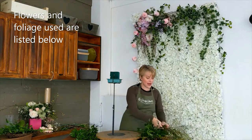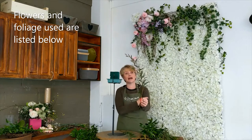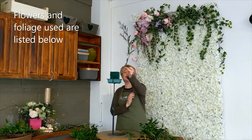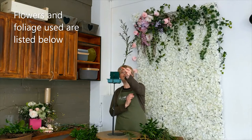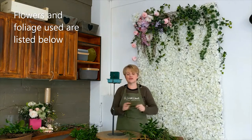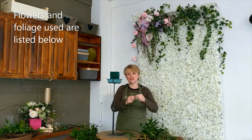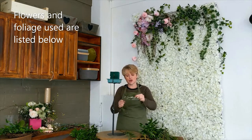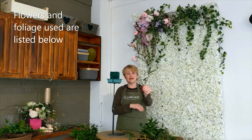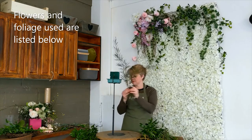I also have some eucalyptus — this is the very small-leafed Eucalyptus morii, and it already has a little bit of a curve to it. So straight away I'm creating that Hogarth curve without too much effort. Eucalyptus is quite pliable, so just by using the warmth of your hands you can often manipulate it a little bit more so that it curves to a greater degree and a bigger extent.